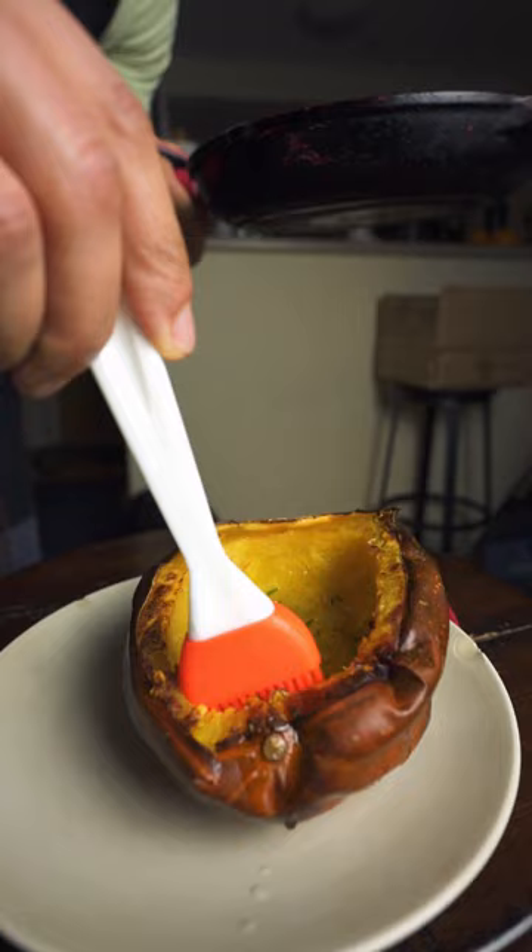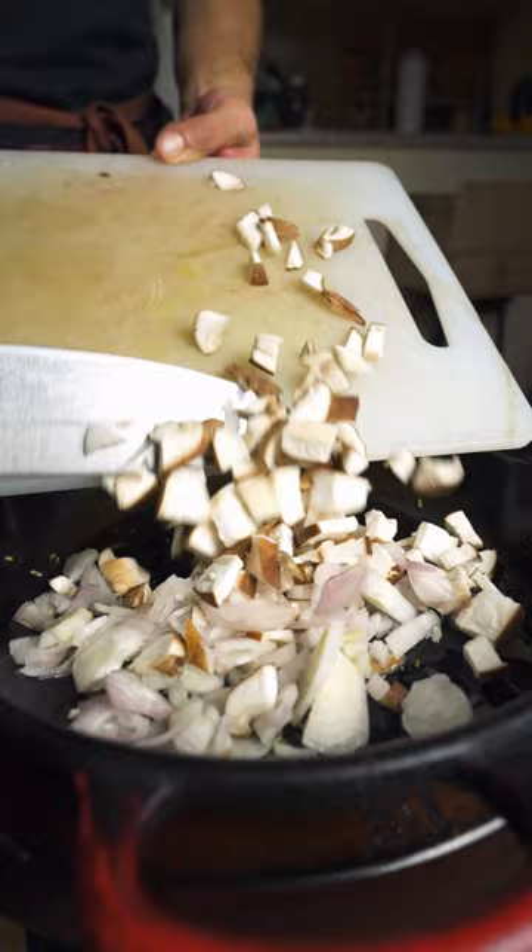Brushing the inside of a cooked acorn squash — I've shown you enough videos on how to do this already, so I'm sure you've got it — and tossing this back into the oven until it caramelizes a little bit.